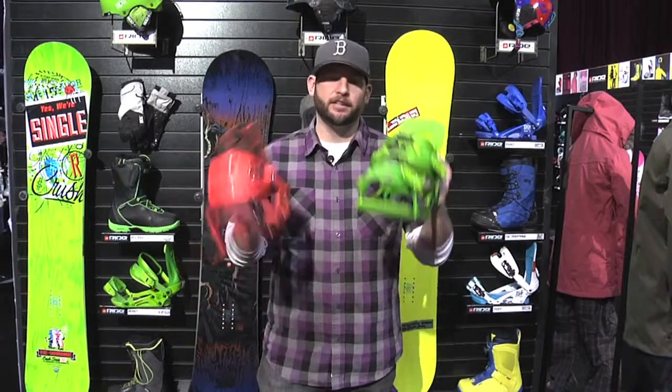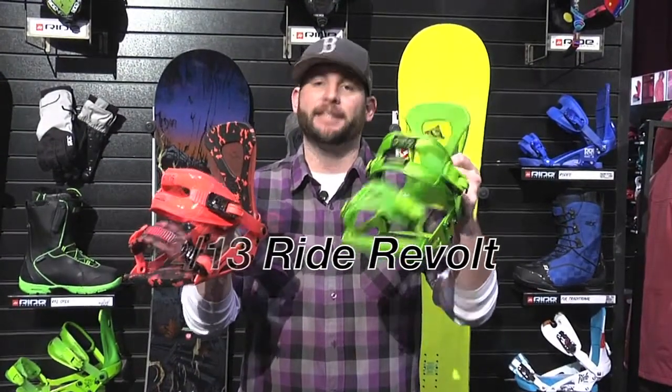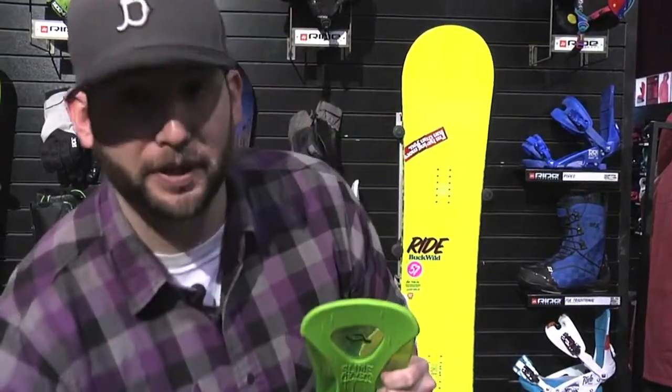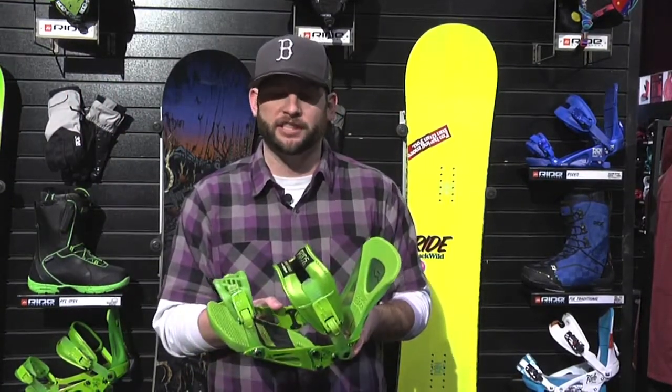Hey Ride Nation, Mr. Tidbit here. I've got in my hands the 2012-2013 Ride Revolt binding. There's a couple pretty big changes for 2013 that I think is going to make a lot of you really interested in this binding.